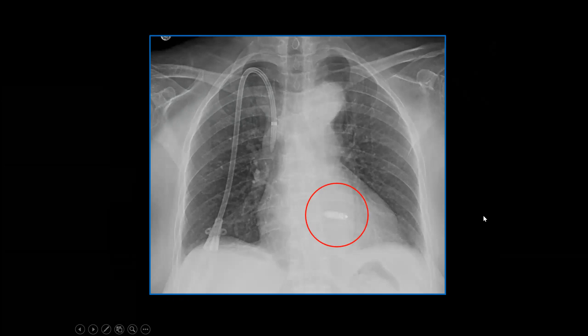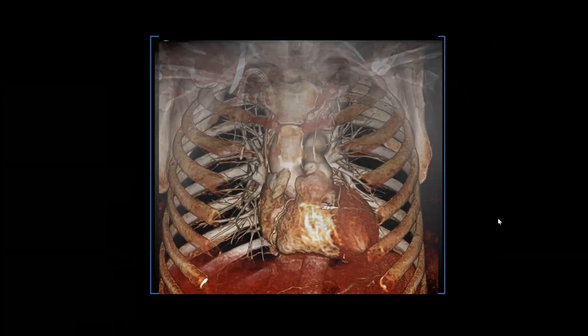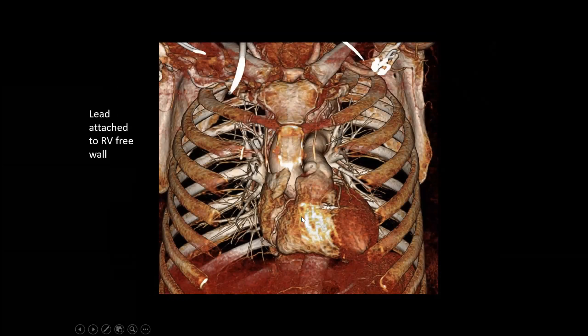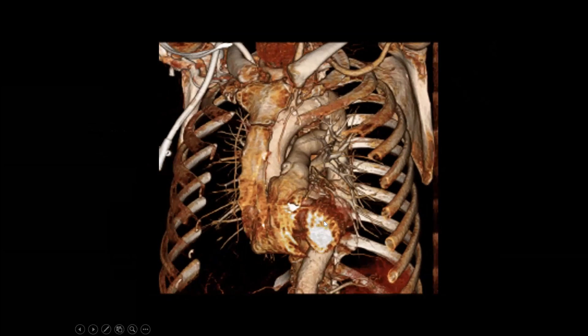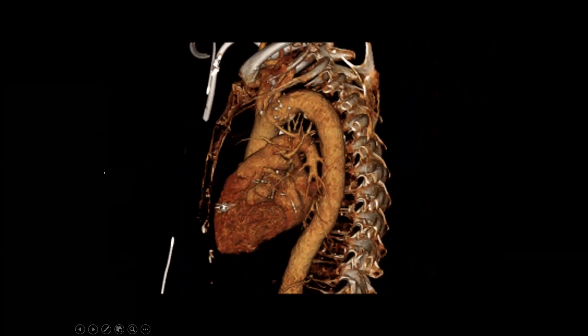Here's a different patient, and we can see where this leadless pacemaker is on the CT scan. When we peel away everything, we can see it's attached to the RV free wall. The right ventricle goes to the pulmonary artery, the left ventricle goes behind to the aorta, and there's the pacemaker. We can see it has these sharp little tines, which are for attachment. The myocardium is a little bit thicker where we see the contrast.